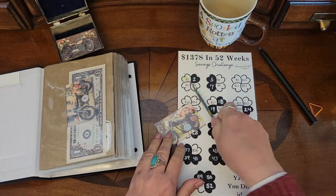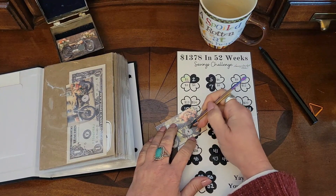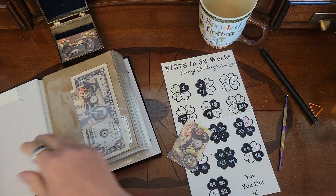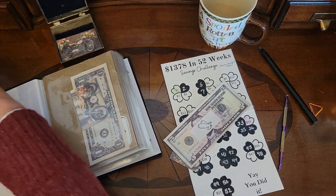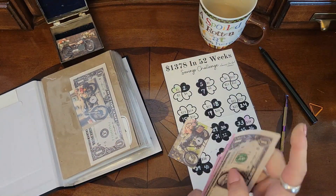Let's just do one more and it's the eight — so we've got five, six, seven, eight dollars going in.